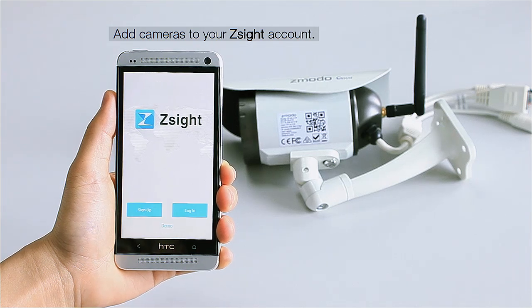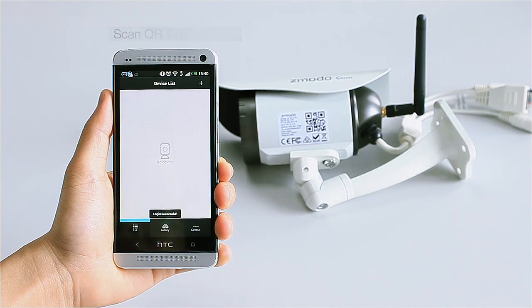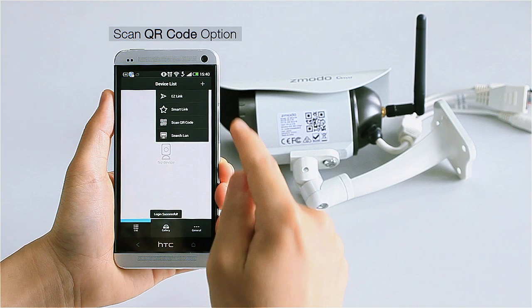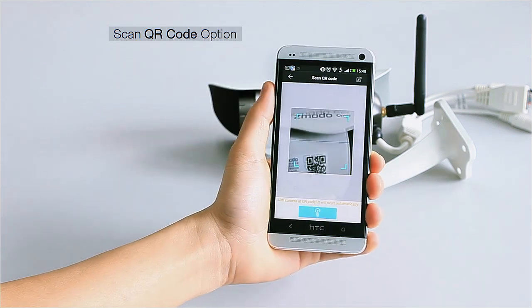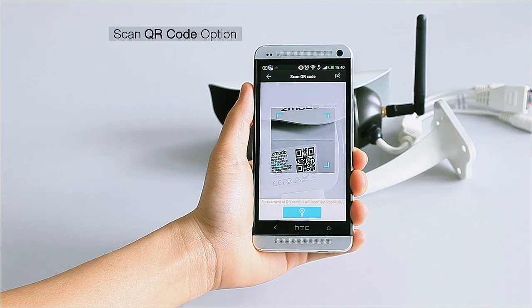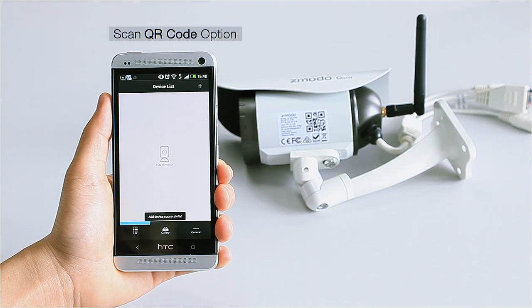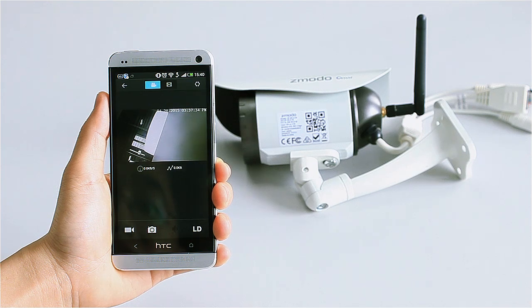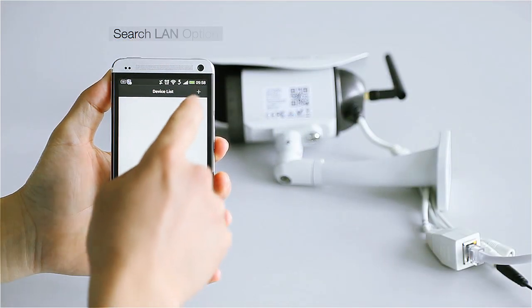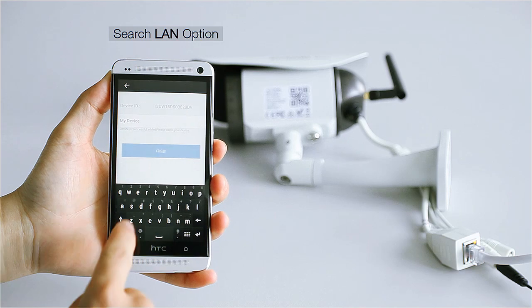While logged into your Z-Site account, tap the plus icon in the upper right section of the screen, then select either the Scan QR Code or Search LAN option. Scan QR Code will prompt you to use your mobile device to scan the QR code on the camera to connect it. The Search LAN option will display a list of Simoto devices currently connected to your router — choose the camera from the list to connect it.